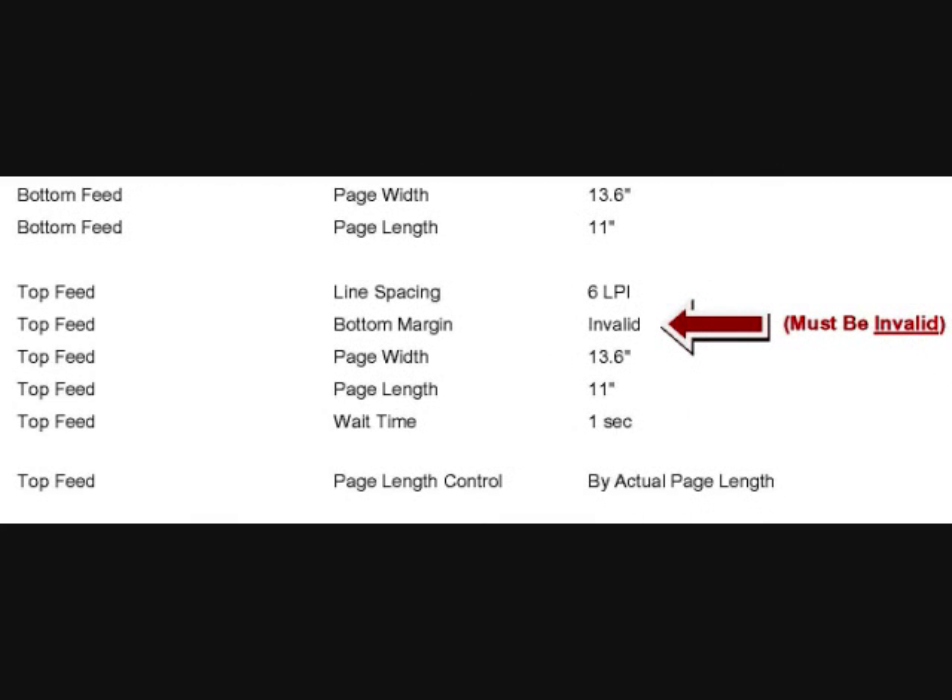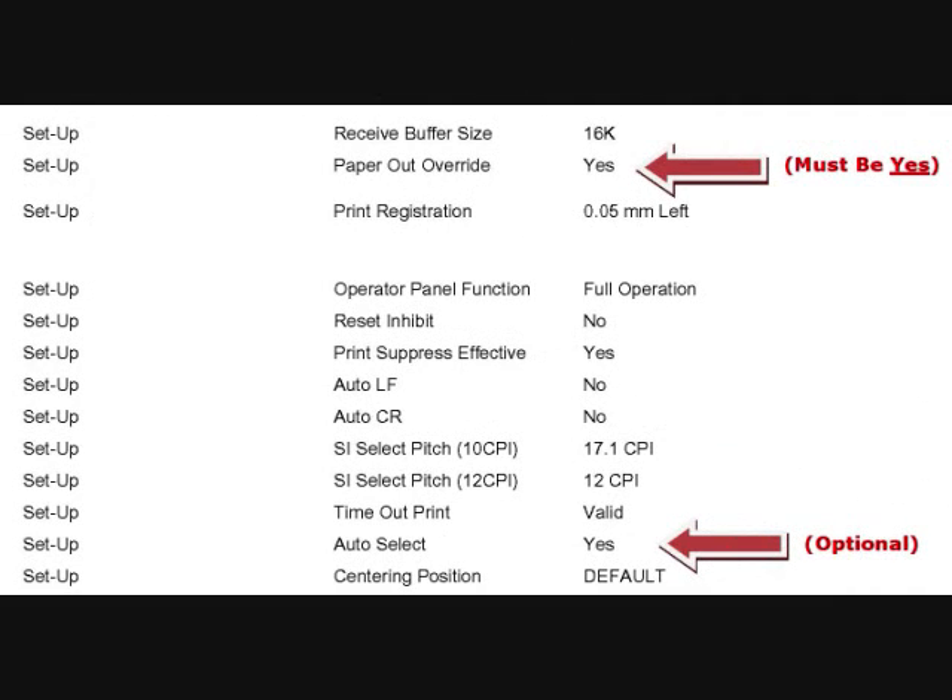There are three other settings that we want to check on this printout. One of the settings is in the Top Feed group and it is the second item, Bottom Margin — this must be set to Invalid. The other two settings are in the Setup group: the Paper Out Override item, which should be set to Yes, and the Auto Select item, which is an optional setting. If you want the SEL light on the printer to automatically turn on when you load paper, set it to Yes. If you want to manually press the SEL button after loading paper and before printing, set it to No.